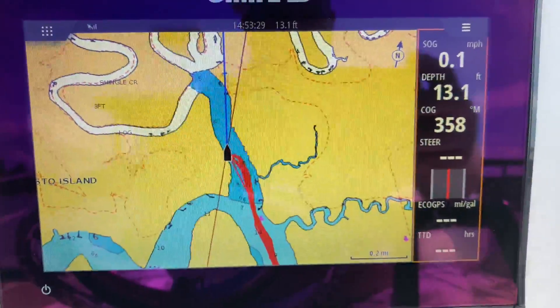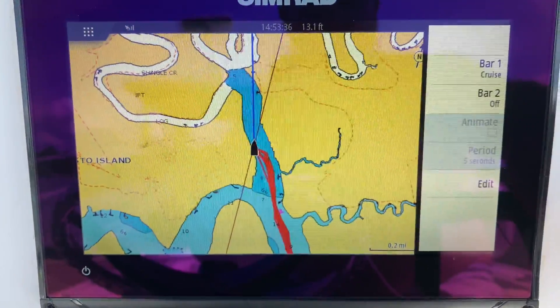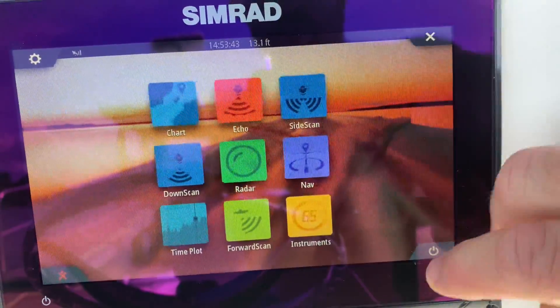And then the SEMRAD unit here. Let's see here with this SEMRAD unit. I'm going to show you the sonar.